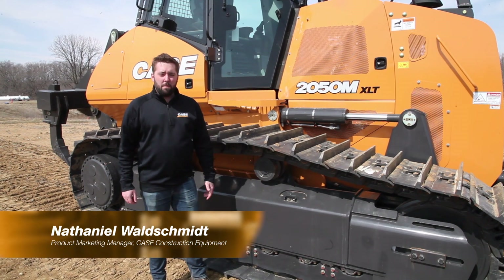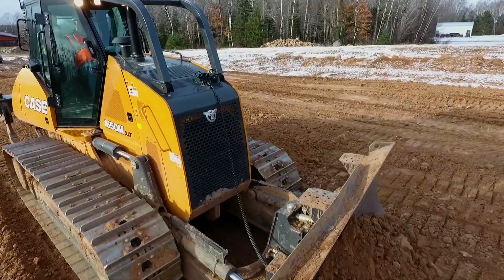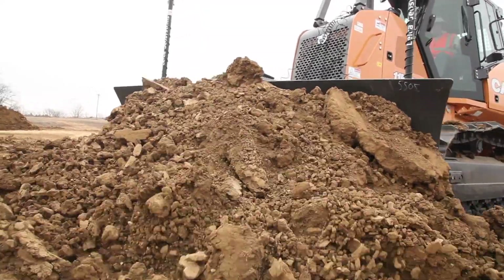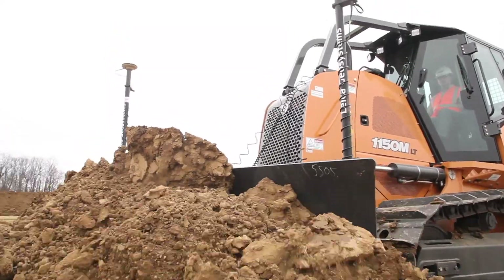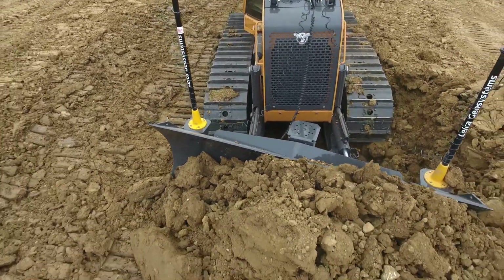Hi, I'm Nathaniel Walshman, Product Marketing Manager with Case Construction. We know that over 20% of a dozer's purchase price and over half of the overall maintenance costs is directly related to an undercarriage. It is the true foundation of any machine worth its weight and size out there in the dirt.